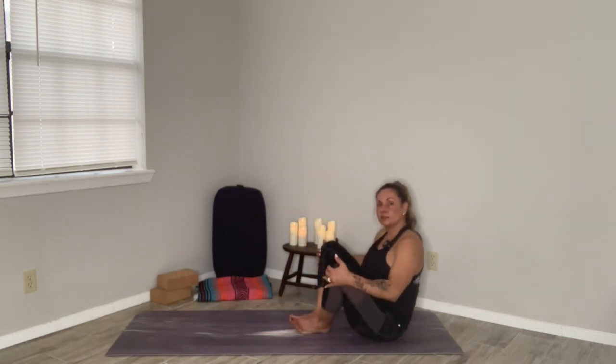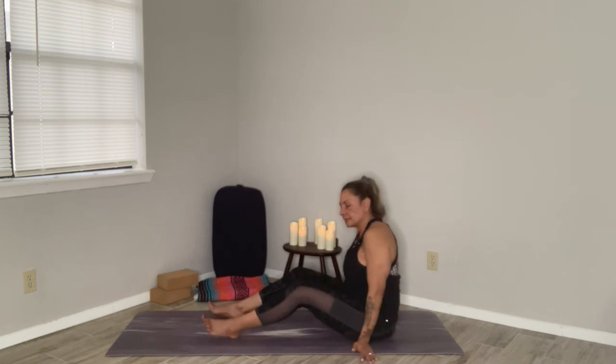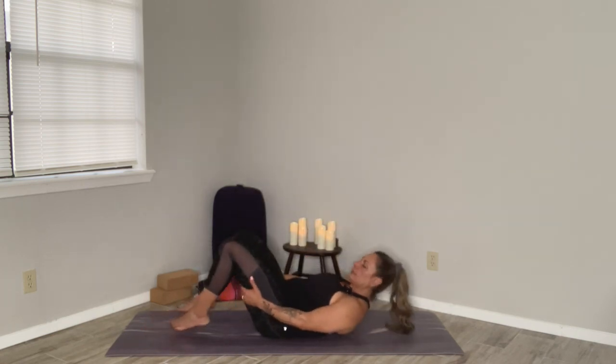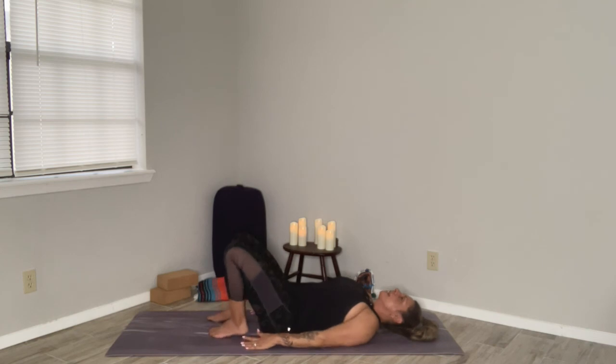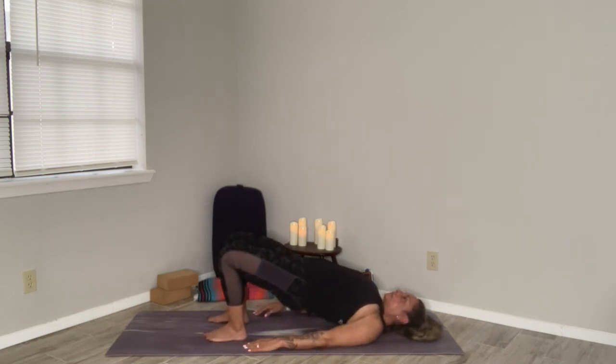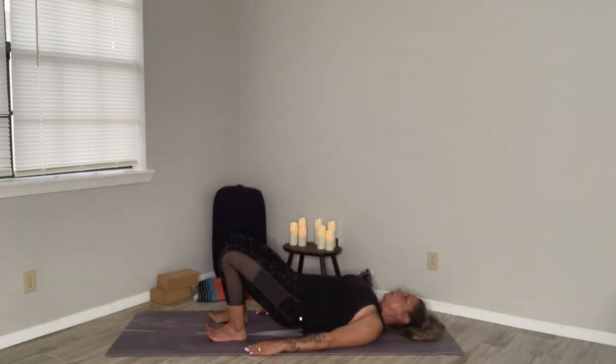Bring your knees together and let's come into Bridge Pose so that we can work our back one more time before we close our practice. Feet are hips width distance apart, hands are by your side. Take a nice deep inhale, and then on the exhale let's go ahead and push the hips up. Holding here for five, four, three, two, one. Take a deep inhale, and then on the exhale slowly come down one vertebra at a time. Bringing your knees into your chest and rocking forward and back like a rocking chair.